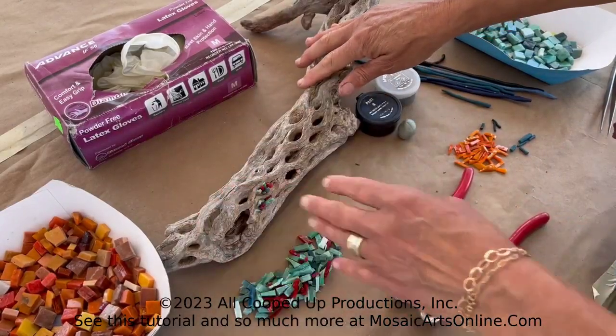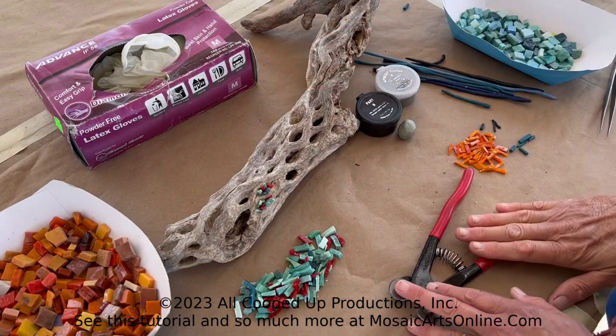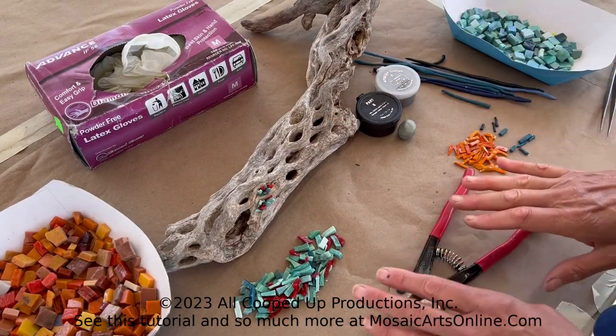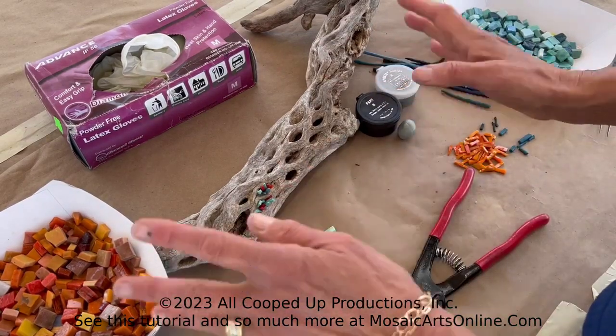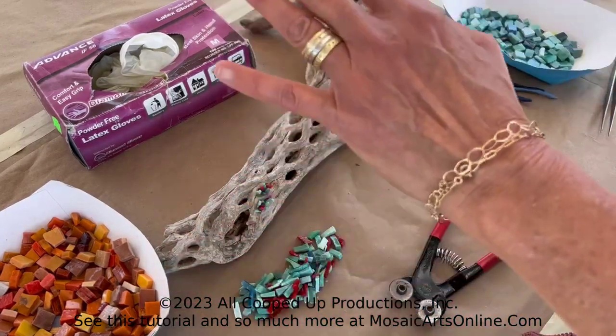This is your demo in under 20 coming all the way from Todos Santos, Mexico. I have just wrapped up a couple of my mosaic art retreats here and I wanted to do something I find really special here in Todos Santos, and that is working on driftwood.